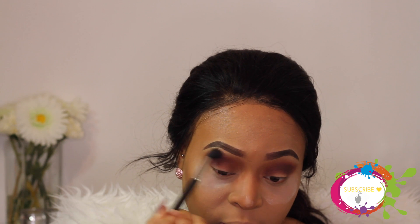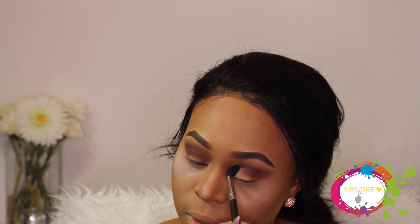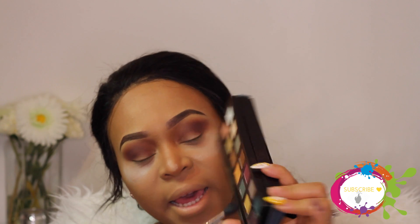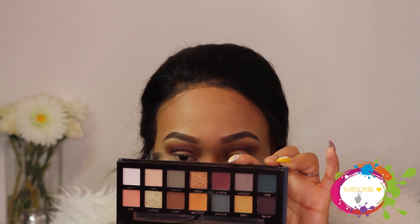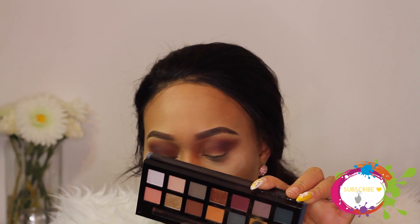I'm going to add a bit more to see if that helps - no, it's not blending. It just shows a dark separation. I was really hoping people who had issues with this palette got a bad batch, but clearly they didn't. Let's just move along because we can't be blending all day. I'm going to go into this shadow called Edge to blend out the crease and soften that harsh line.